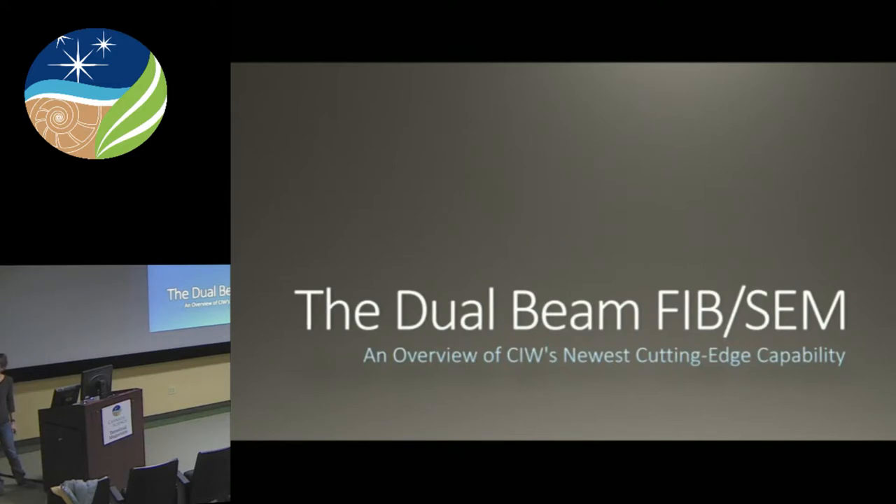Susie's expertise is in TEM sample preparation, especially powders and particles. She also has a strong background in 3D imaging and analysis, high-resolution imaging, EBSD, and qualitative EDS. Before she came to join us here at GL, she ran the FIB-SEM lab at Sandia National Lab out in California. While she was there, she imaged, fibbed, and characterized a wide variety of materials, including polymers, ceramics, metals, metal alloys, composites, and metal organic frameworks. Today she's going to give us an overview of CIW's newest cutting-edge capability.